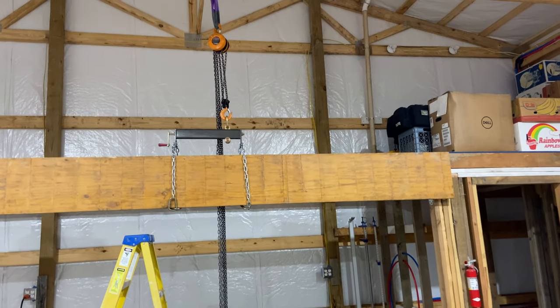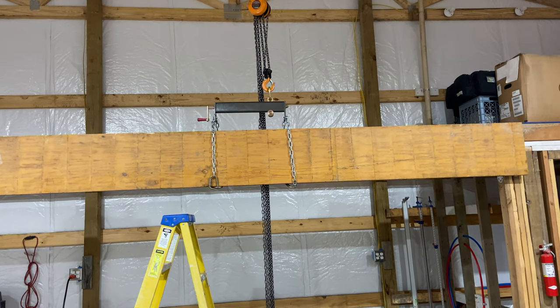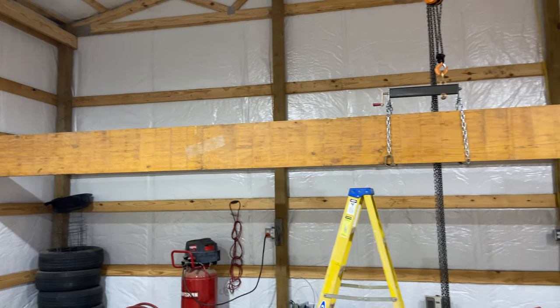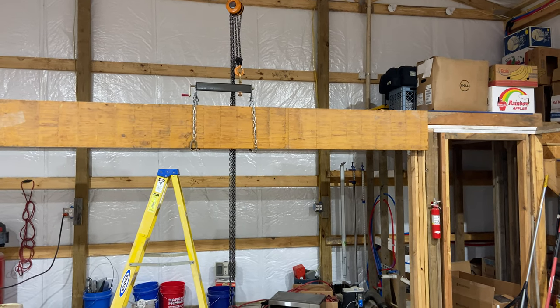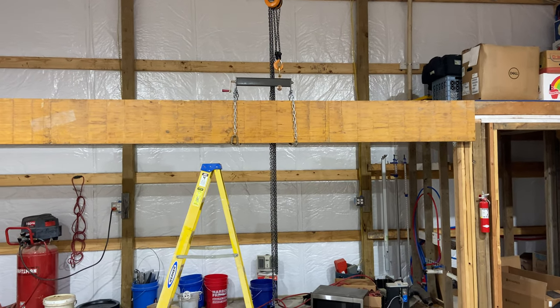Hey viewers, welcome back to the channel. Today we're doing a shop video — haven't done one in a while because we've been building the house. I finally got a beam for this thing. I paid way too much for it because lumber in 2020-2021 is horrible, but I got it.